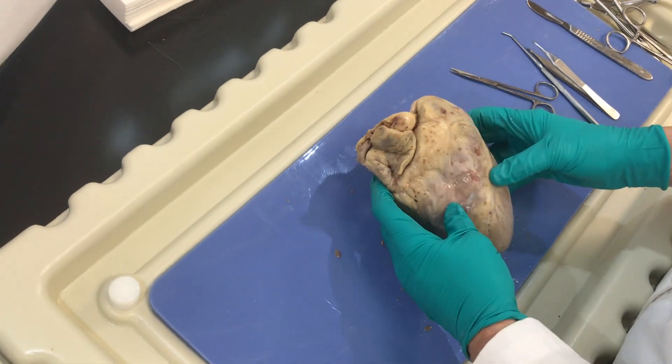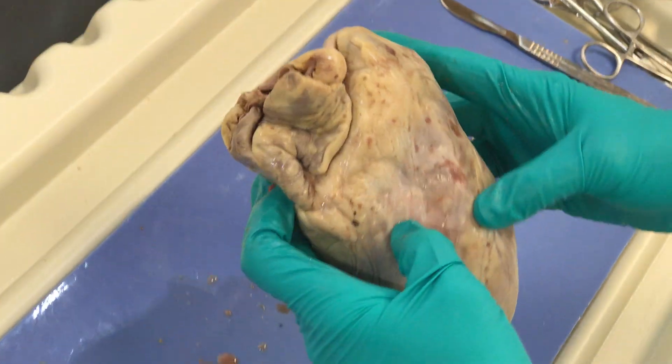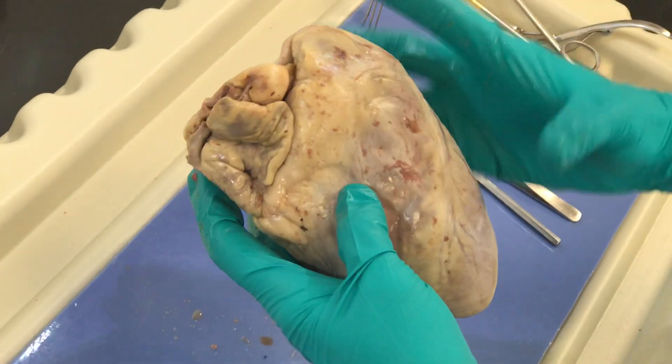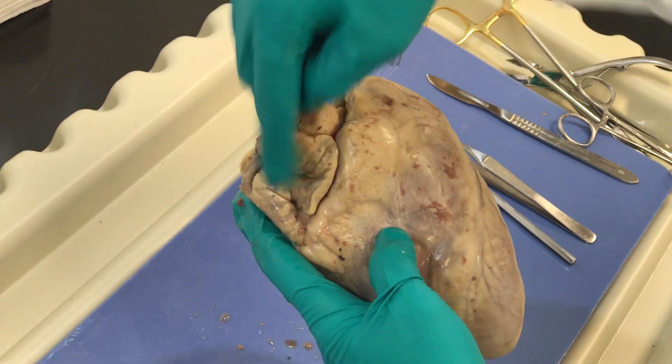All right students, we're going to dissect the heart today. Remember to orient yourself externally — we talked about that previously. Now I'm going to have my heart oriented to me. We have the right ventricle here, left ventricle here, left auricle, right auricle.